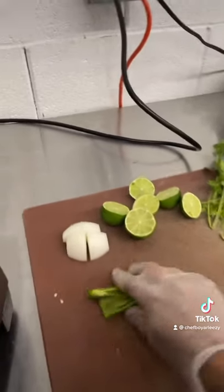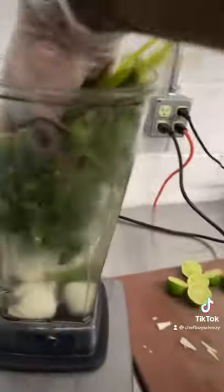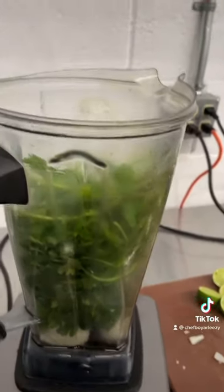After you're done doing that, you're going to grab your serrano chili and throw it in your blender, grab your one quarter of an onion, then grab a bunch of cilantro. Then you're going to grab a half cup of water.